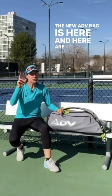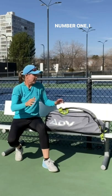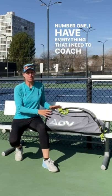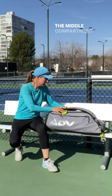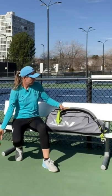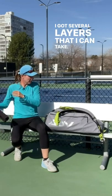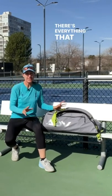The new ADV bag is here, and here are the top three reasons why I love this bag. Number one: I have everything that I need to coach in one bag. The middle compartment is so big — I got cones in here, I got several layers that I can take, I got my video equipment in there. There's everything that I need right here, no extra bags anymore.